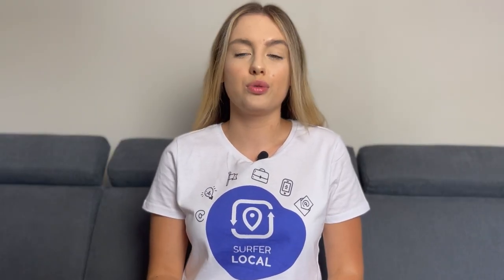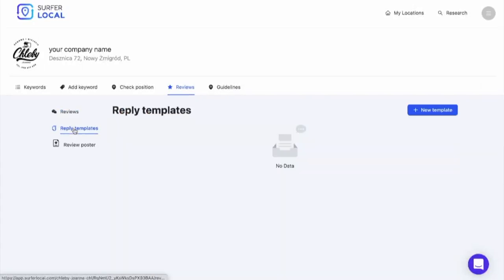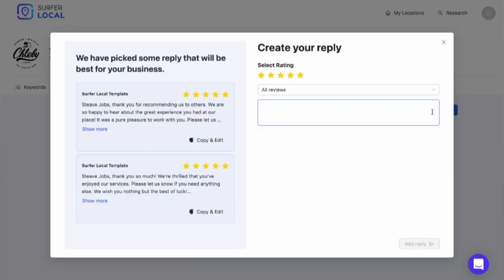For reviews that need a custom approach, or maybe you want to create your own template, you can do it. Here you will find the reply template tab. Your templates will appear here, which you can always use and edit freely.